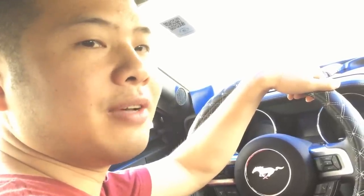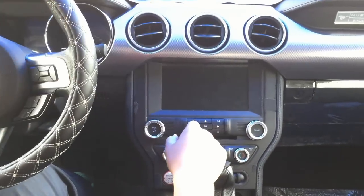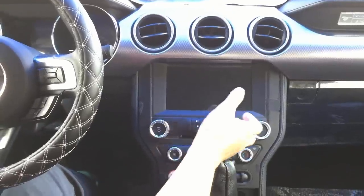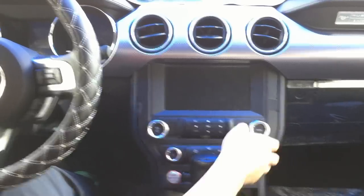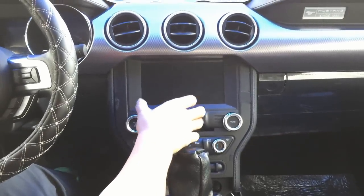Hi, this is Ken. Today I'm going to introduce you to the 2015 Mustang navigation upgrade from the button model. Before installation, this is a 4.2-inch small screen, and today we are going to change this to an 8-inch high-resolution navigation module.